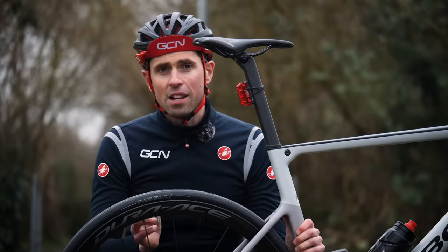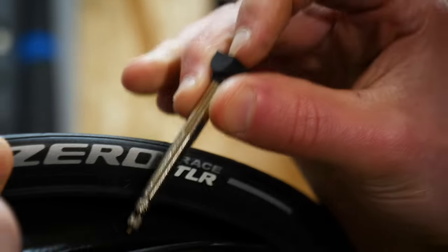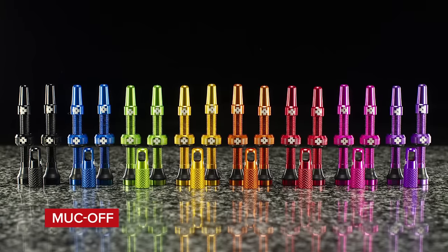Whilst the traditional valve would be attached onto the inner tube, in a tubeless system it's its own individual component which is then attached onto the wheel. The best thing is, you can get them in cool different colors and you can even get aero valves too.